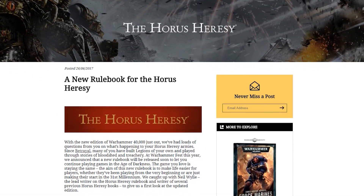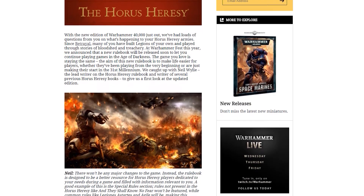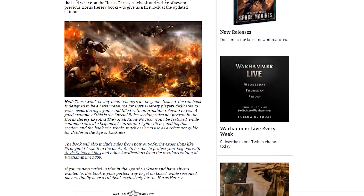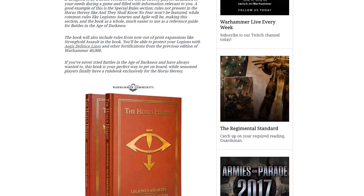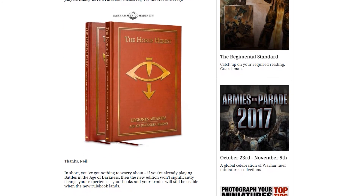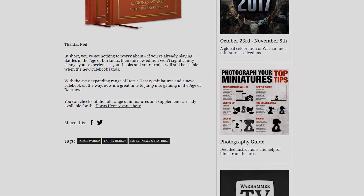Recently at Warhammer Fest, ForgeWorld announced that the Horus Heresy would not be using the new 8th edition rules for 40k and would instead stick with 7th edition. Reactions among the community were mixed, with a number of existing 30k players saying they'd rather things stay the way they were, while a lot of other people, more excited by the streamlined hot new 8th edition rules, saw that as a massive disappointment. With this in mind, I want to take a look at whether or not starting the Horus Heresy, or 30k as it's also known, is a good idea right now.